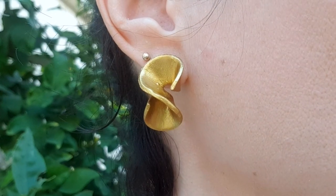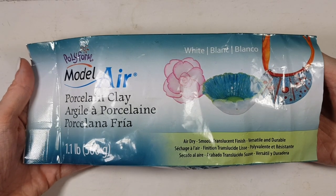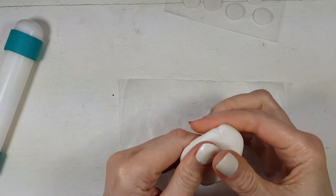They are actually really easy to make. I'm going to be using this porcelain clay. It's the kind of clay that hardens with air. Once you get the shape that you like, you just let it dry. You don't need that much at all, actually.